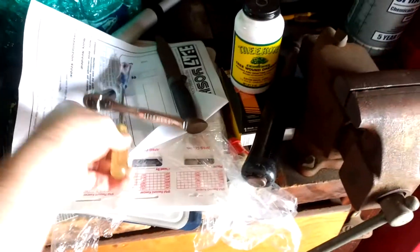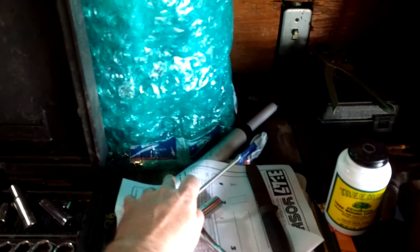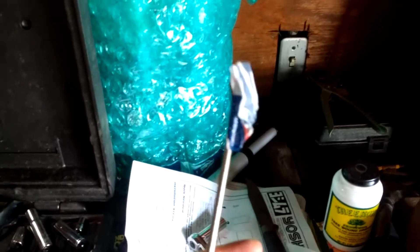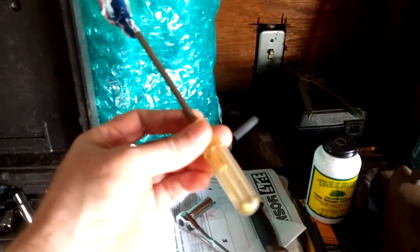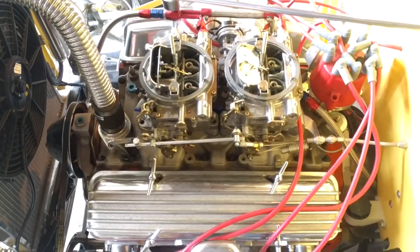I needed something sticky. So I found some tape — the post office tape that was on this bubble wrap here. I stuck it to the end of a screwdriver, stuck it down there, and I got it. Sometimes you've got to do a little improvising.